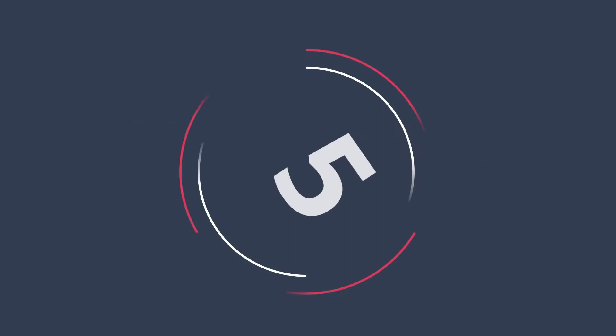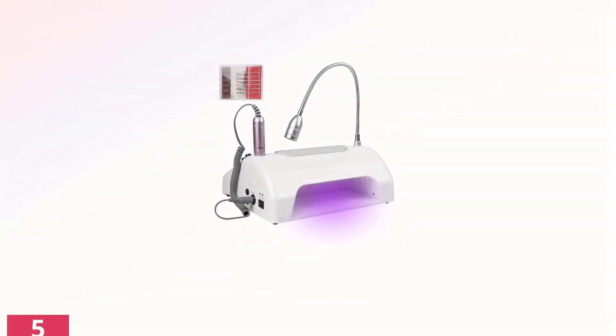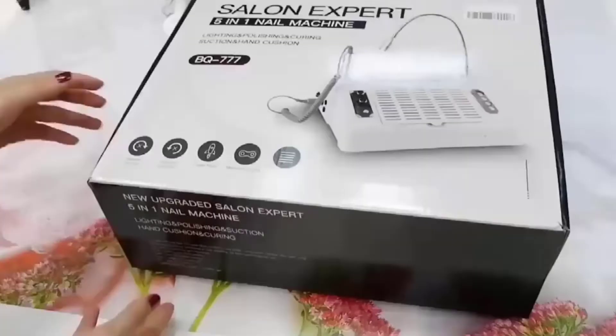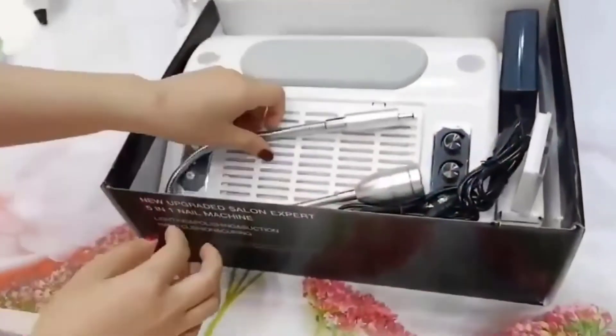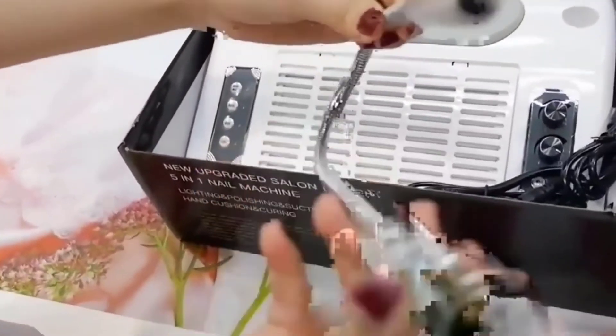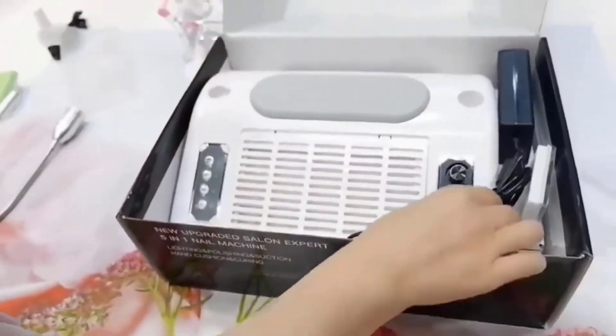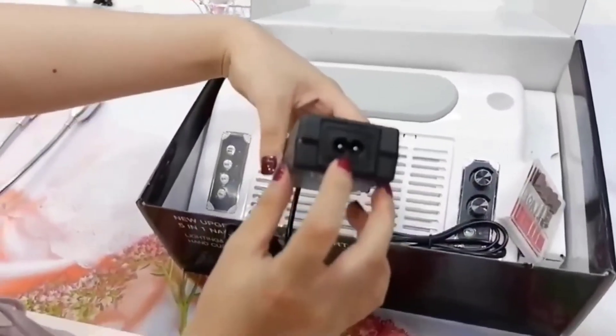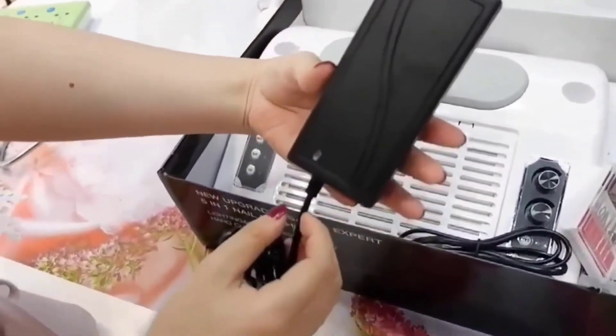The fifth product on our list is the IXAER 5-in-1 Nail Dryer. If you want to keep all of your nail tools in one spot, the 5-in-1 nail station is a combined nail lamp, drill machine, dust collection vacuum, hand rest, and gooseneck lamp for better light when you're working. It's a whole self-contained unit for your nail art.